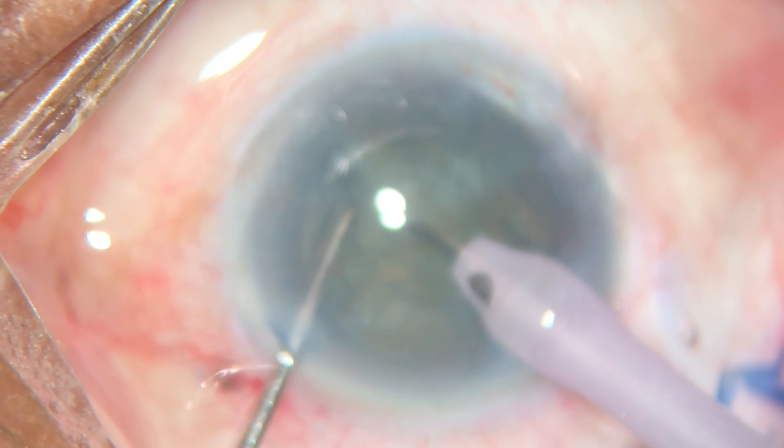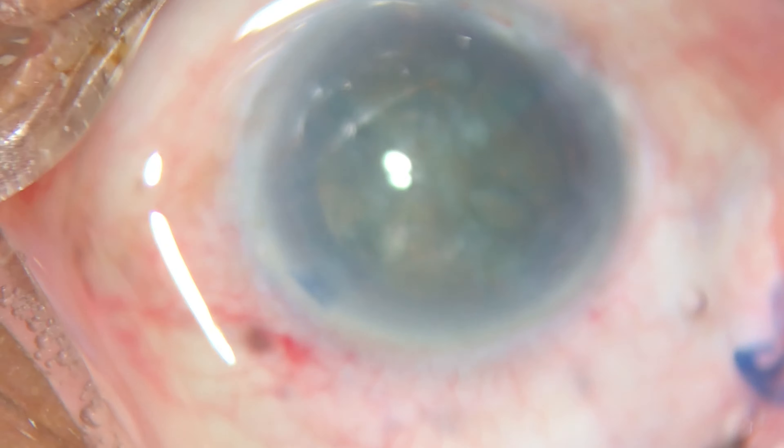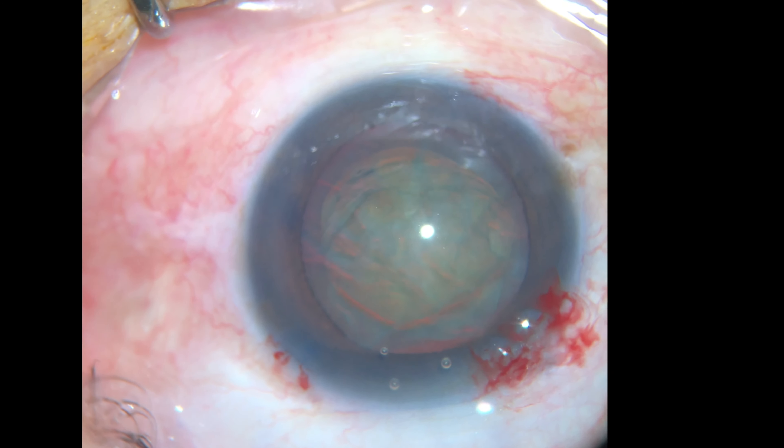This is a secure way to chop a cataract. In this next video, I want to show you the same technique.